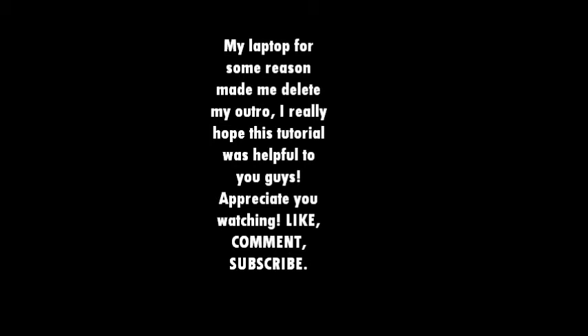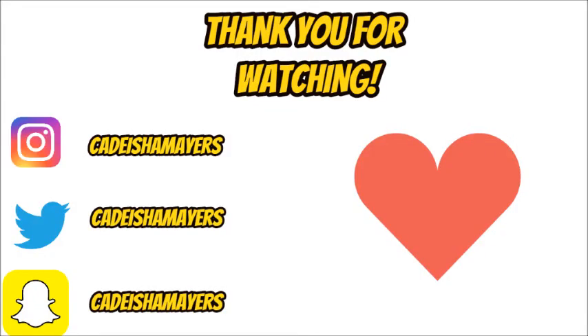So that basically completes the look. I'm probably not going to keep this lip combo on because I'm going to work. Honestly I just felt like filming a video for you guys - I work with kids, so there's no point. I can't wear makeup for longer than two hours, I just get irritated, so I'm definitely taking this off as soon as I get home from work. The last thing I'm going to do is spray my face with this e.l.f. setting spray.